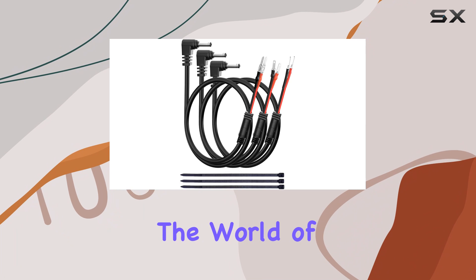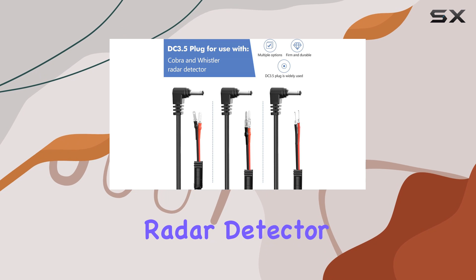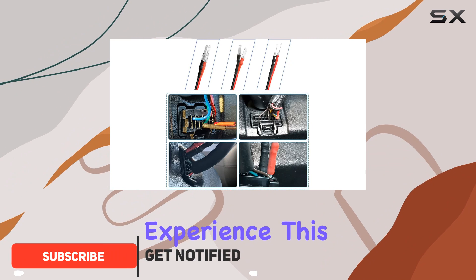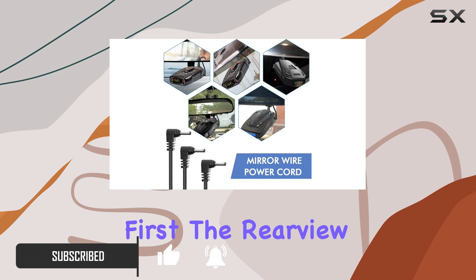Today, we're diving into the world of radar detector accessories, specifically the Saksma radar detector hardware power cord. If you're like me and want a seamless radar detector installation experience, this might just be the solution you've been looking for. Let's talk about convenience first.